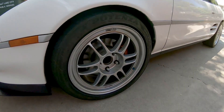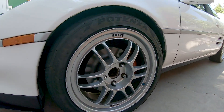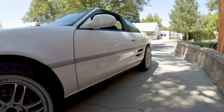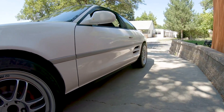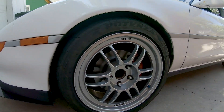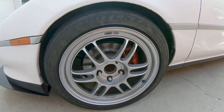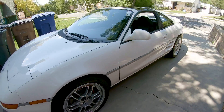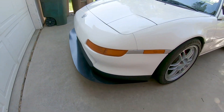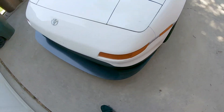The car is sitting on 17x8 fronts and 17x9 rears, with 225/45 Yokohama S.drive ones up front and 255/40s in the rear. It just has '93 turbo brakes, which honestly with good pads do a pretty good job — the car doesn't weigh a ton. I just made a little splitter slash under-tray since I was missing a bunch of that stuff up front, and it came out pretty decent.